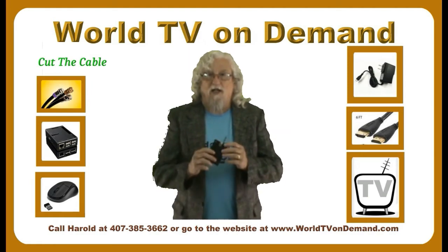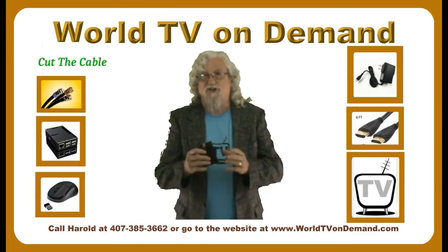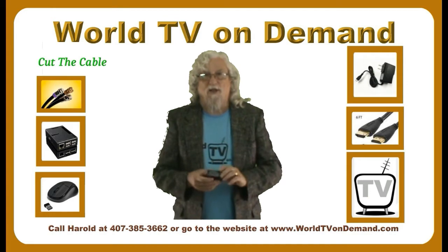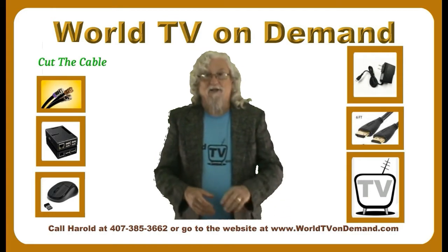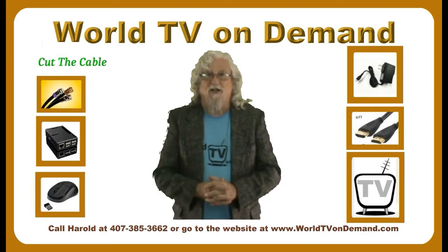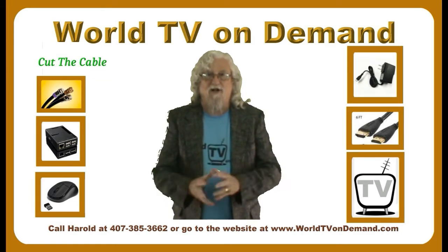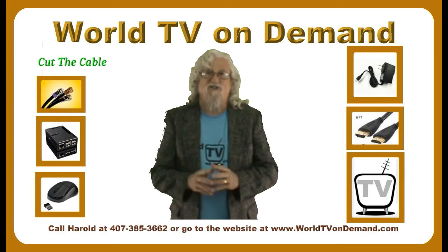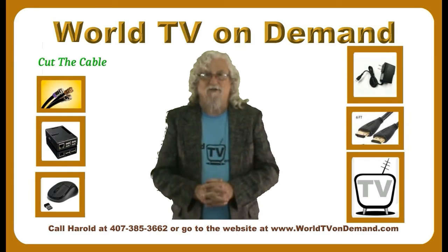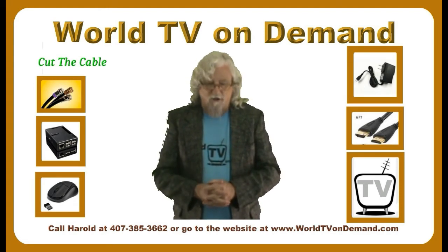Up front, this box costs more than the Amazon Fire Stick — it's about the same as a lot of Android boxes and cheaper than some. But it works. The number one thing you're going to get besides the number one media player is number one customer service, as long as I'm doing this. I've been doing it about five or six years now and I don't get a lot of calls because it's that easy to use — just click and play.